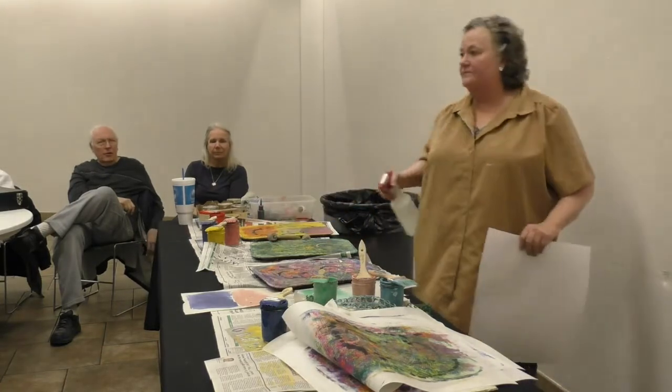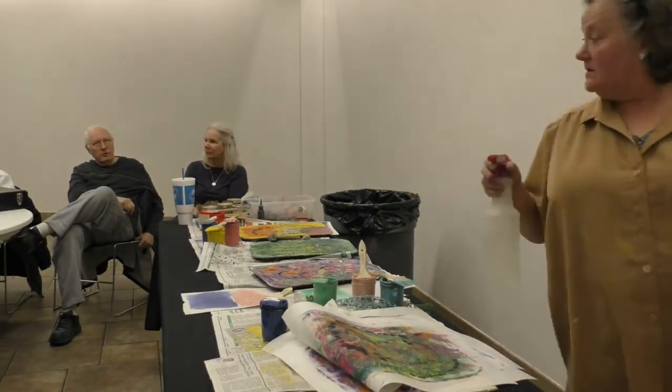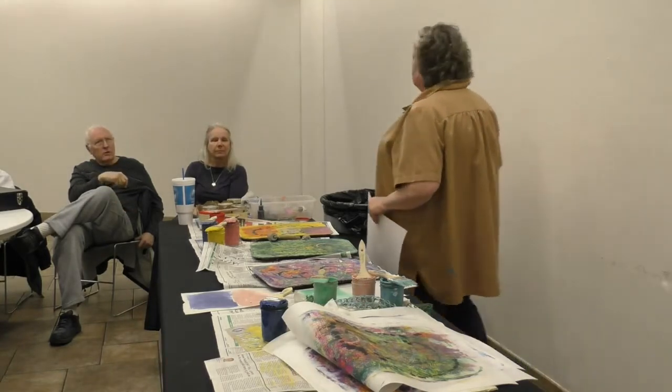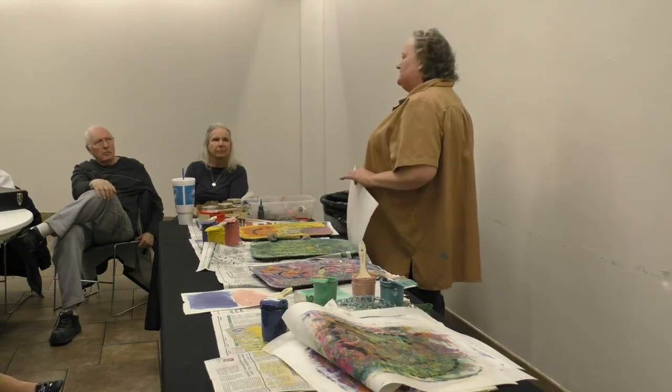When you brush Thompson's over the dry clay, would that smear the clay? It really doesn't — if it's dry, it doesn't do bad. It may do a little smearing, but most of the time it doesn't really affect it.